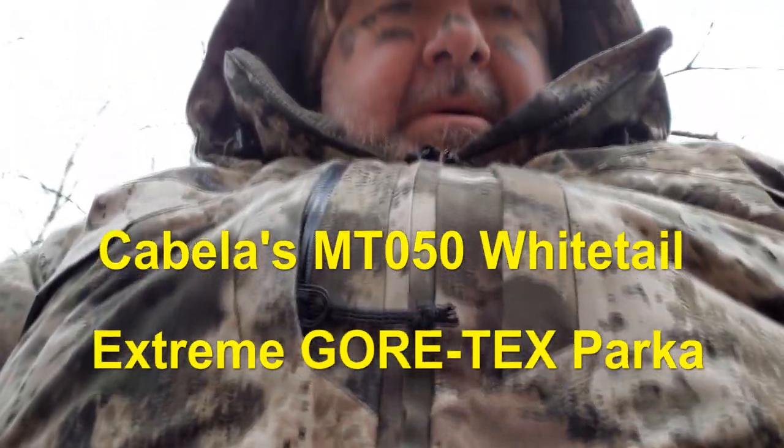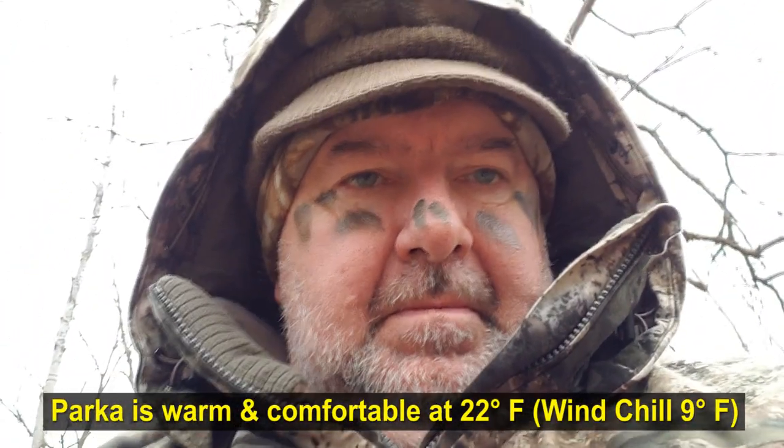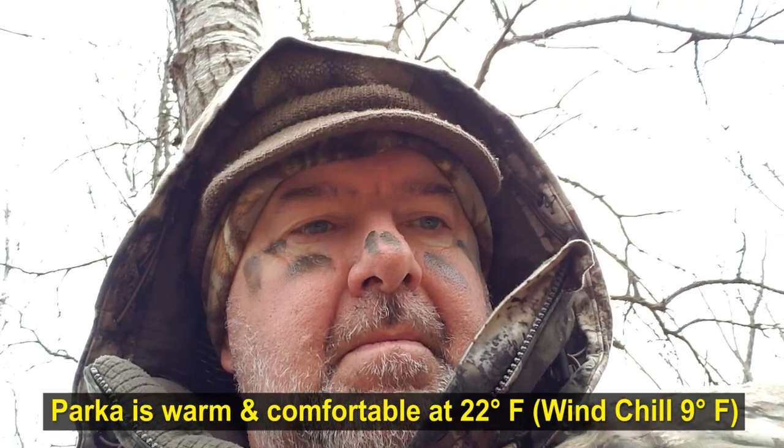Cabela's Xtreme Whitetail Parka. You can see I'm wearing it right now with the hood up. I just want to talk about some of the features on it.